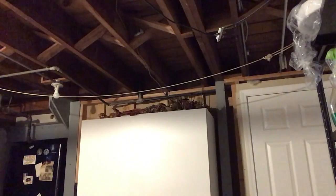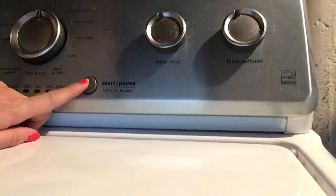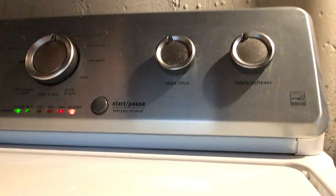Now that the detergent is in and we've changed all the settings on the washer, we are ready to press go. On my machine, it tells me to hold the start and pause button for about three seconds to get it started. So I'm going to hold it for one, two, three. I heard the lid lock, and now we are ready to go.